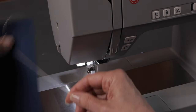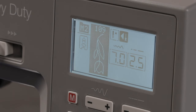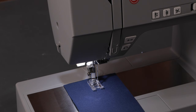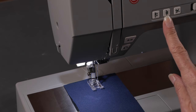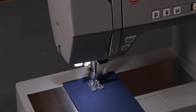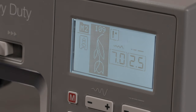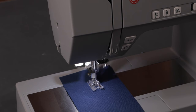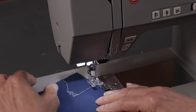Now when I sew the tulip and my tie off settings button is activated, as I can see in my screen, I'll begin sewing the tulip. While the tulip is stitching, I'll press my tie off button and the machine will know to complete the tulip and tie off at the end of the tulip. Now I can trim my threads and they won't unravel.